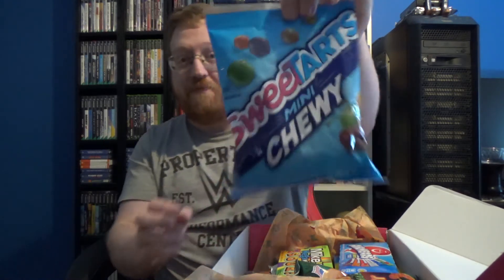Let's start with this first bag — Sweet Tarts Mini Chewy. We've got Cherry, Lemon, Green Apple, Grape and Orange. These are a lot smaller than I thought they were going to be — tiny little balls of chewiness. I was expecting them to be a bit more chewy; they were more crumbly. The apple one definitely had the taste of apple; the grape, couldn't really taste much with that one.